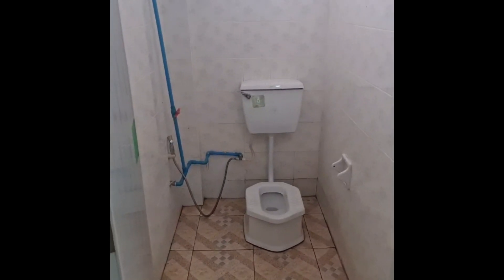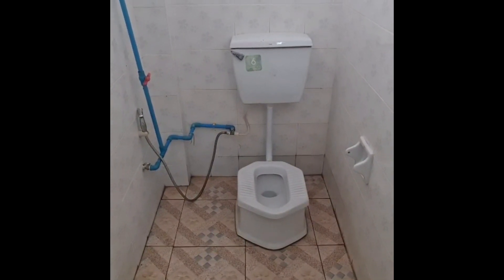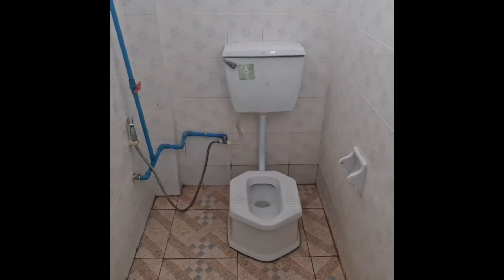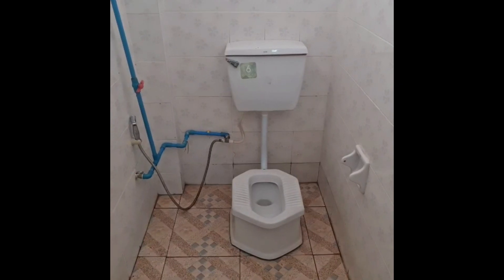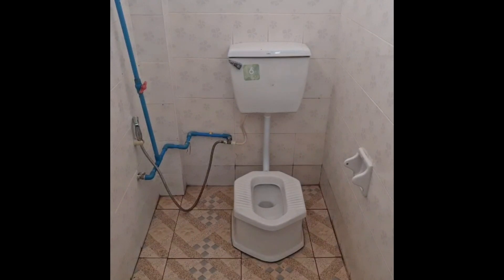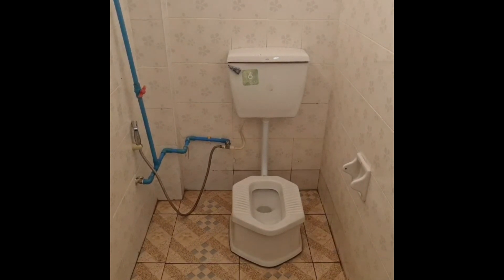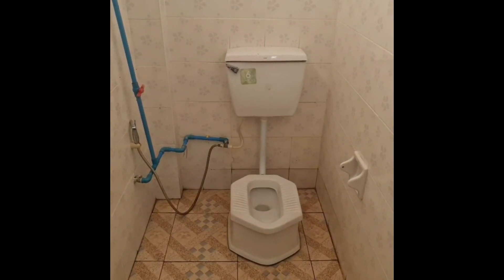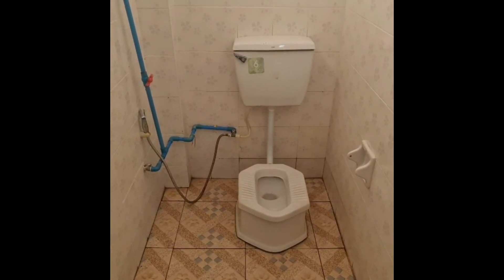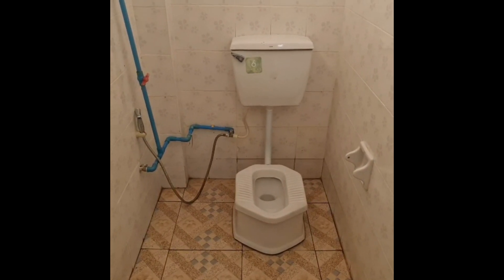Here we have an example of a squat toilet — all public toilets, right? — with a handheld bidet, and it's a flush toilet. That's also a different level because you don't have to use a bucket of water to flush. You would be surprised — I saw this in Japan sometimes, usually in places like city parks. Flush squat toilet with a handheld bidet.